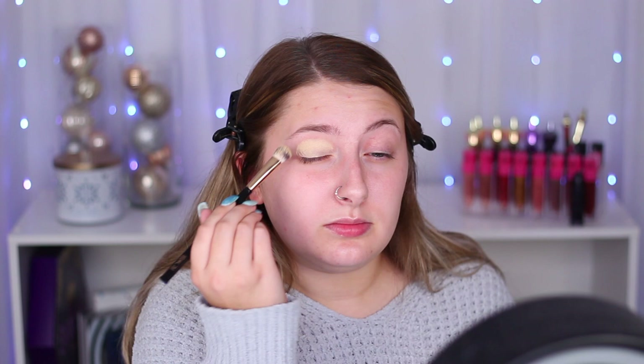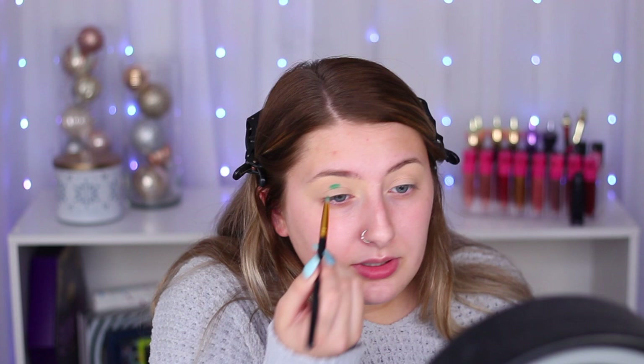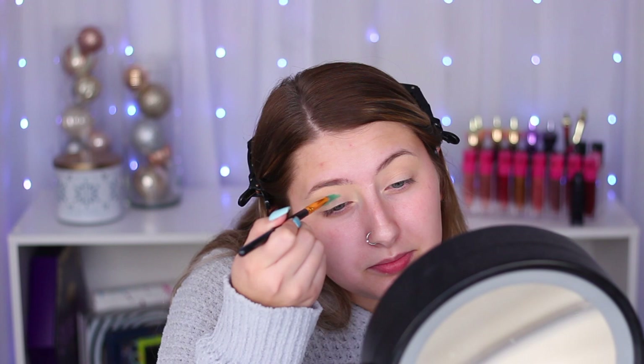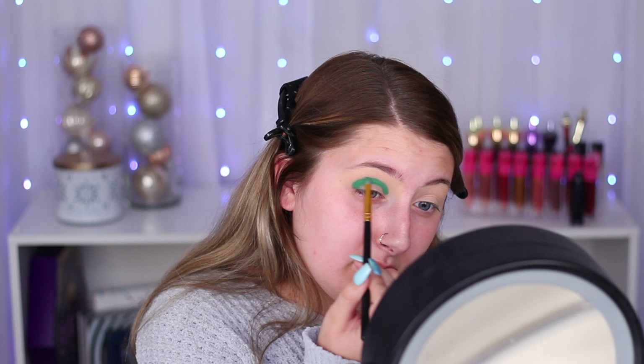Let me go ahead and prime my eyes — I'm going to be using my MAC Soft Ochre Paint Pot. I'm going to go in with the shade Crocodile Tears, taking it on a smaller brush — this is the BH Cosmetics 105 brush. I'm just going to put that into my crease to get a color down first and then blend it out afterwards. The shade is going on beautifully, there's no patchiness or anything. I'm going to take whatever's left on my brush and go ahead and blend out this edge, just smoking that edge out, not going too high up.